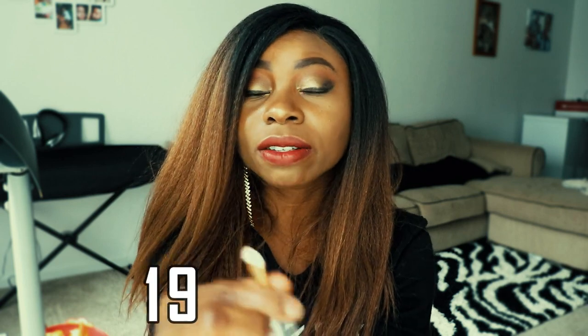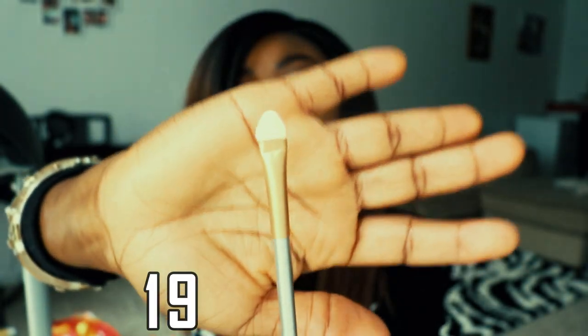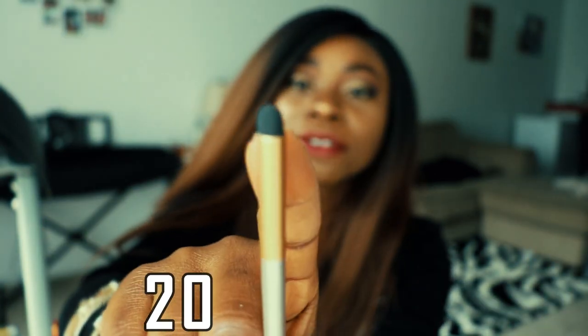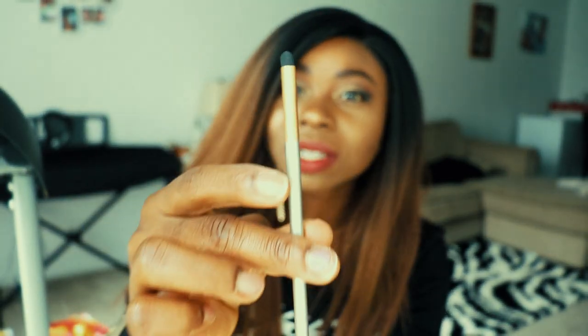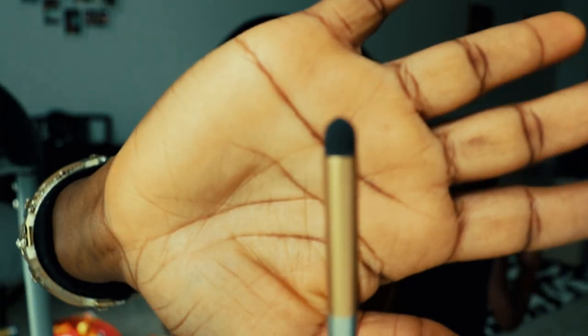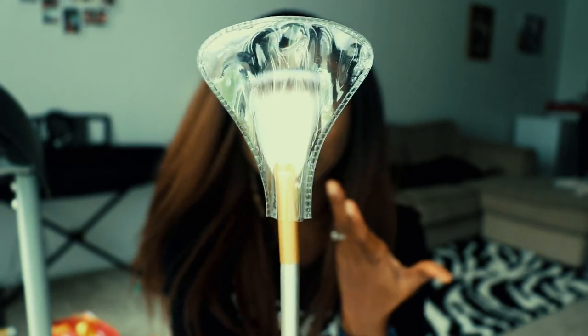The next one is a foam applicator brush — if you prefer using foam brushes for eyeshadow, this is it. I've never seen this before — it looks like the beauty blender foam but it's in brush form. This is really unique. I don't know exactly what I'd use this for yet, but I love the concept. If you know what this is best used for, please tell me in the comments below.